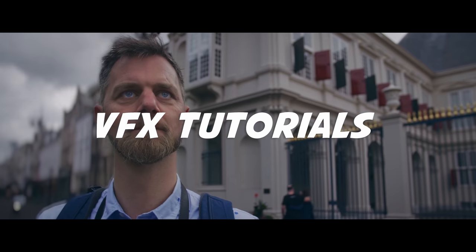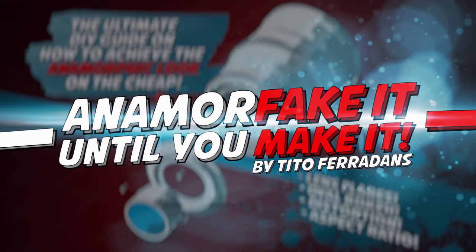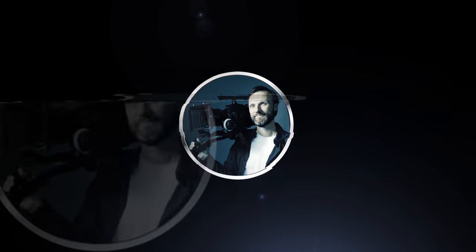Click on over to the link in the description and use the coupon code TOMANTOS to get 10% off. I hope you enjoyed it. I hope you find this useful, and anamorphic it until you make it. Also, don't forget to subscribe to my newsletter so you can stay in touch. I'll see you guys in my next video. Bye!